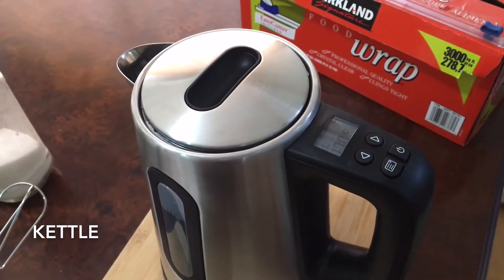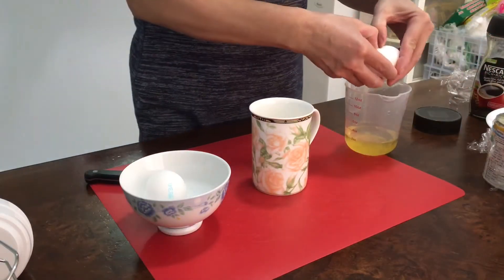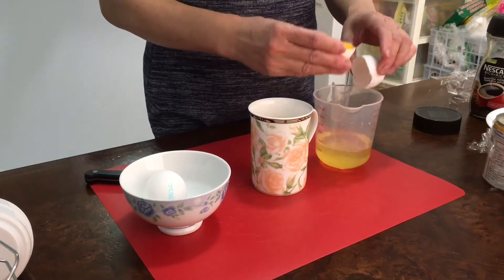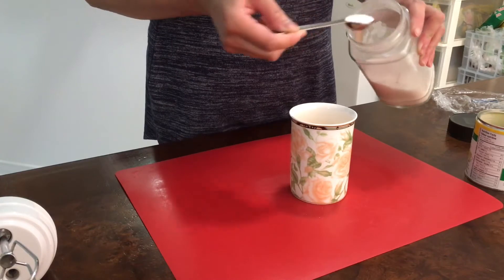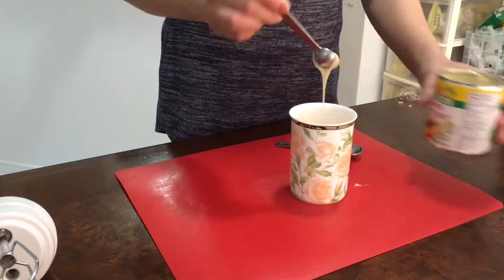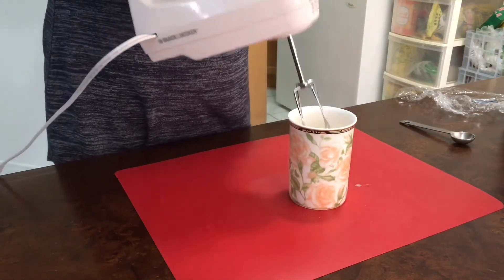Use a kettle. Separate the egg white and egg yolk — use egg yolk only. Add half teaspoon of sugar and half teaspoon of condensed milk, then start beating the egg yolk mixture.